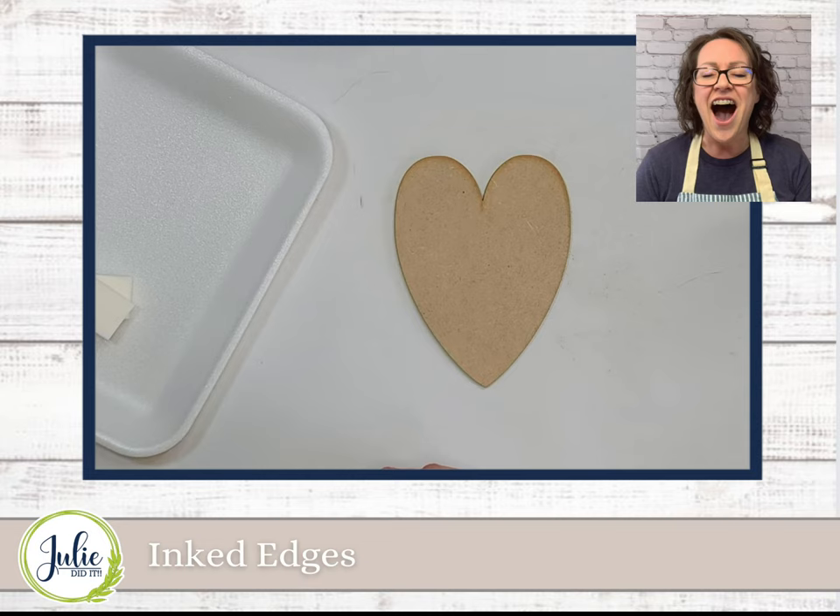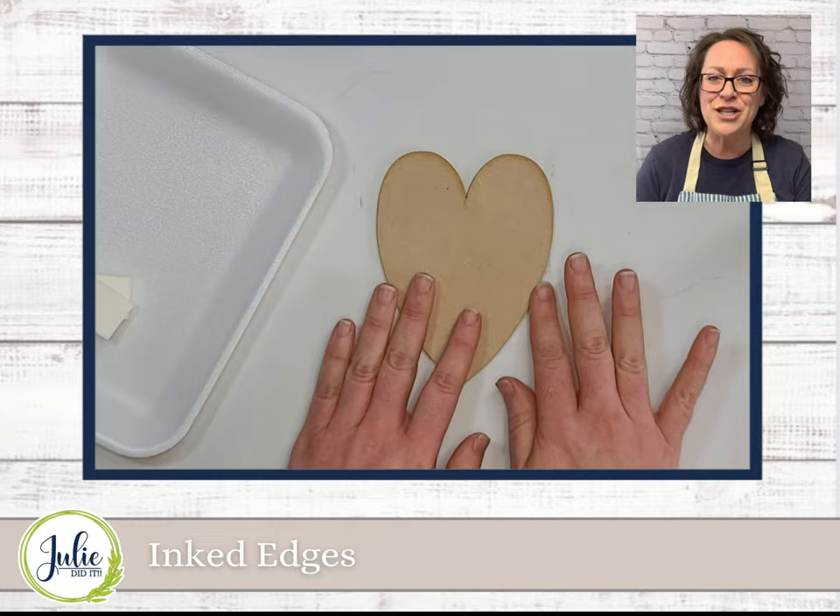Hi, welcome. Today I'm going to be teaching you my inked edge technique. I love to use this technique on so many of my designs, whether they're painted or even covered with scrapbook paper. And it's so easy that you're going to probably want to ink all the edges of your products.